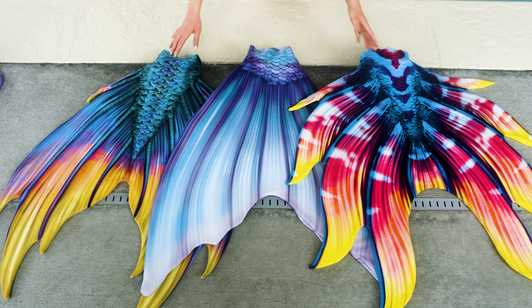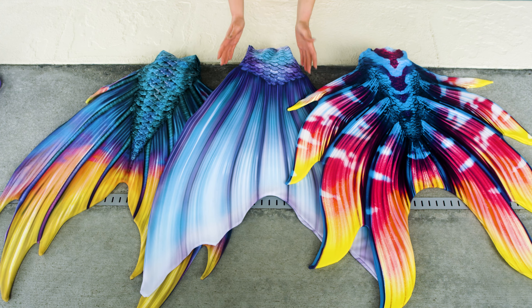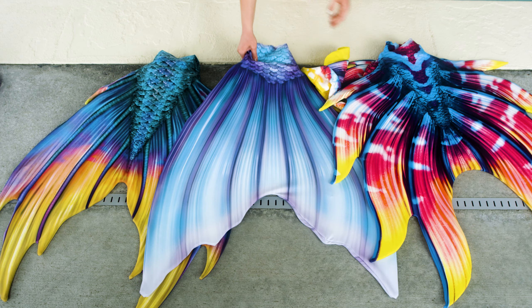Here we have our three elite fin-fun tails and their fluke styles. Here we have our fluke style in Aphrodite. Aphrodite kind of has that fun betta fish look with all the little flukety-doos and cute little fins. Also in the Aphrodite we've got some fun side fins right at that hip level. All of the fin-fun elite tails have those really cute little accessory side fins.